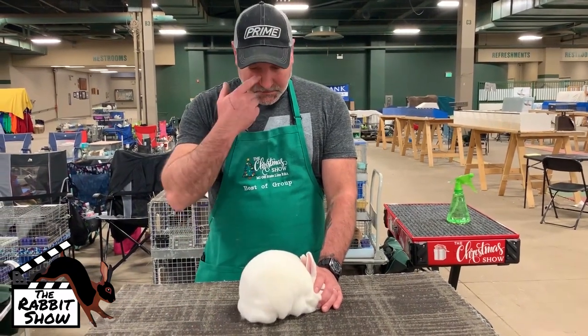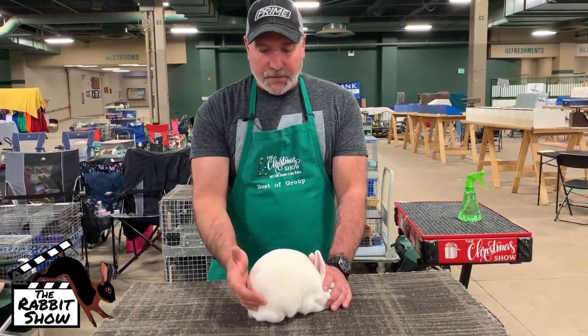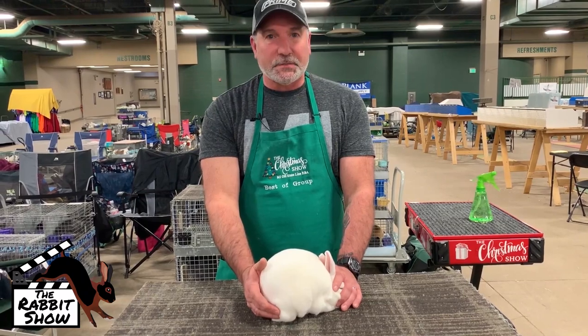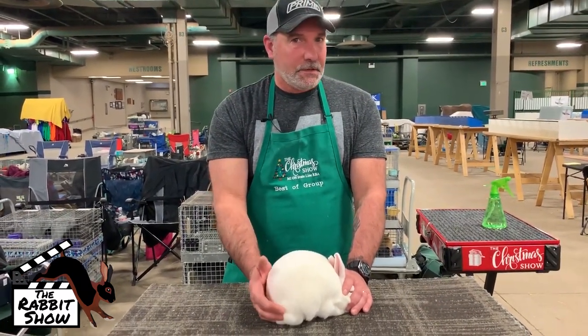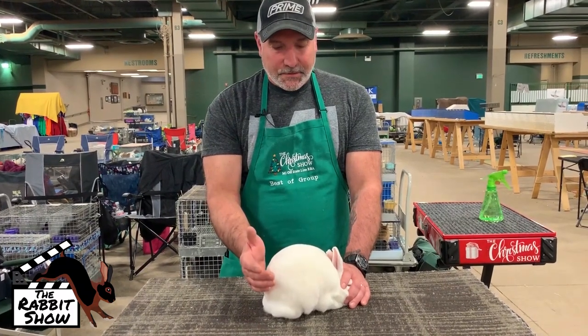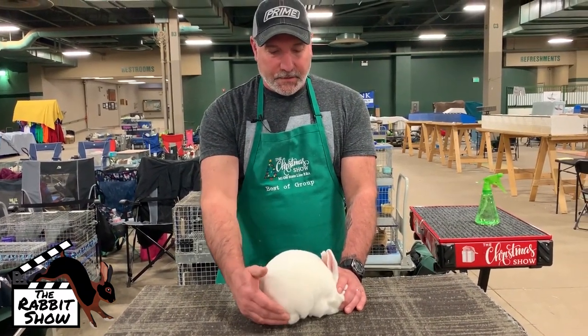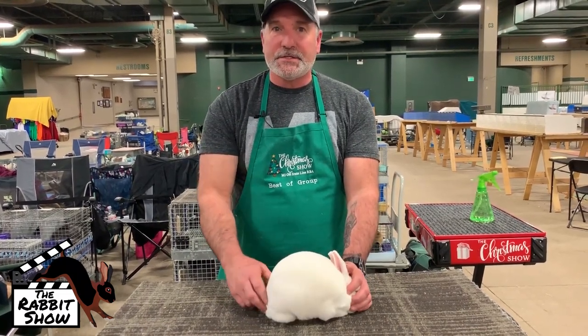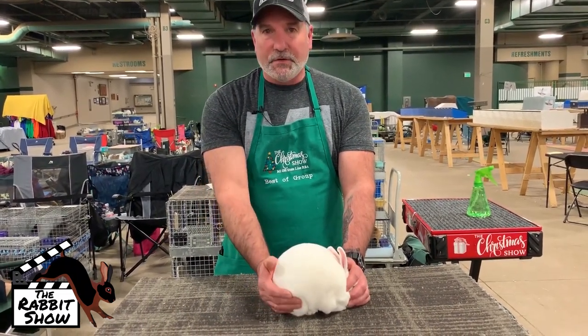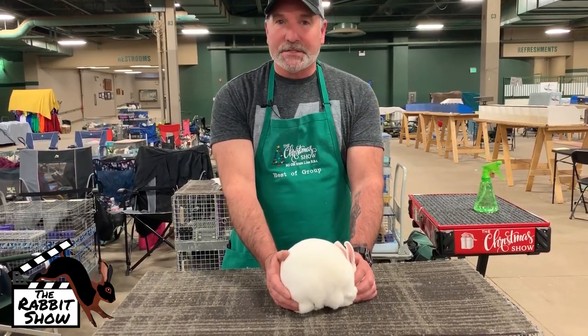Mini Rex are a breed that you need to have a lot of patience with. Some develop a little quicker than others. Have patience. When you start to breed, you're not going to have that perfect one — you're going to have subtleties that you're looking for. Don't be afraid to keep the best, get rid of the rest.